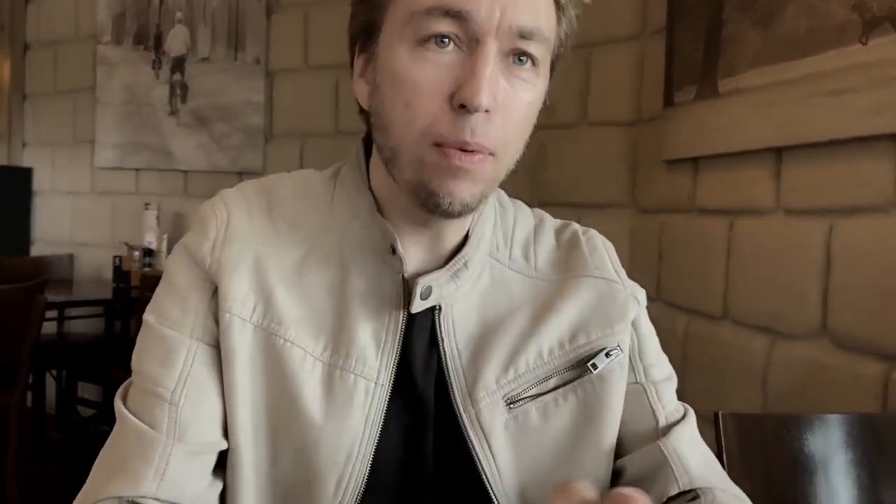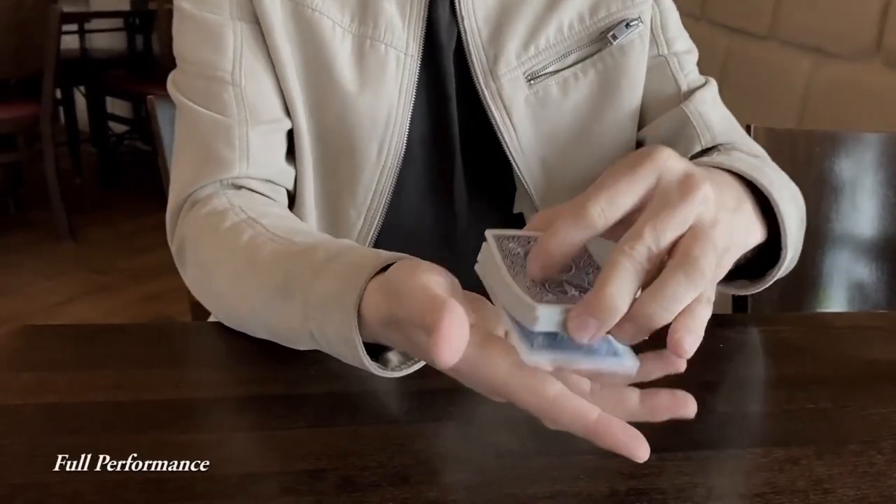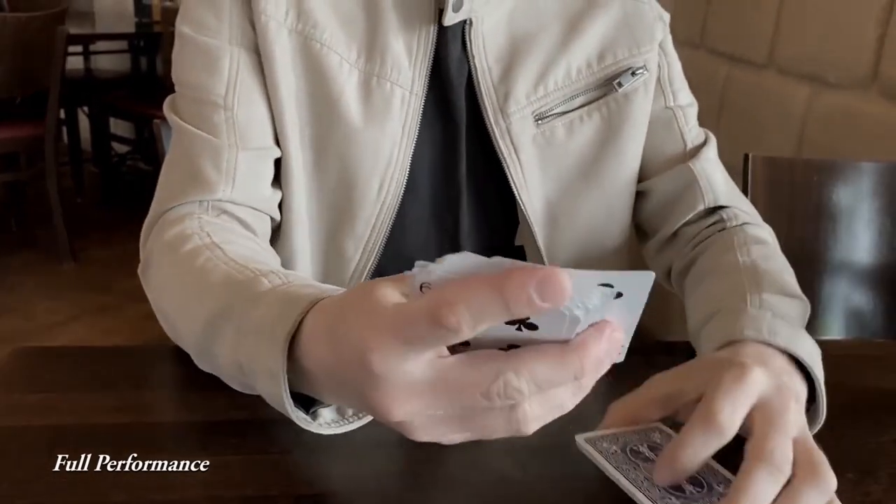Check it out. Let me show you a cool trick — something with a pack of cards. I want you to just say stop at any moment. Stop.